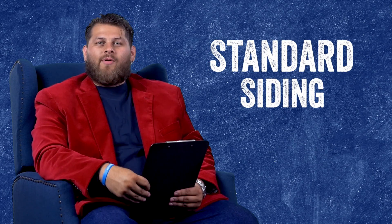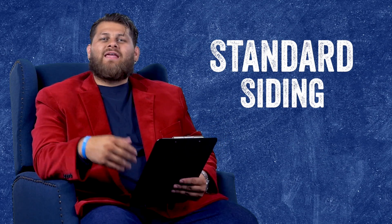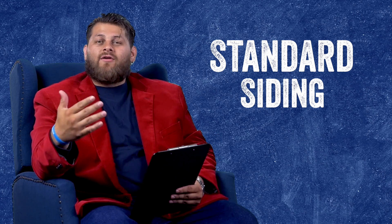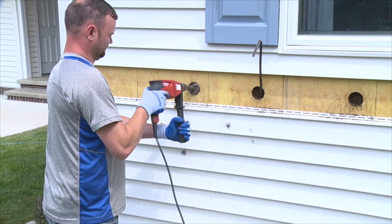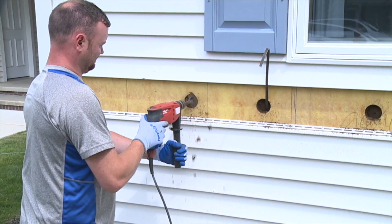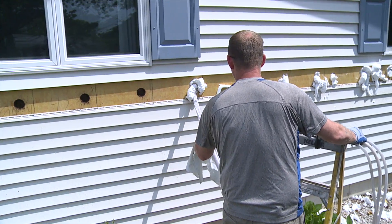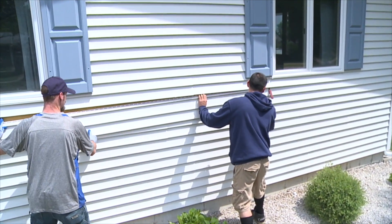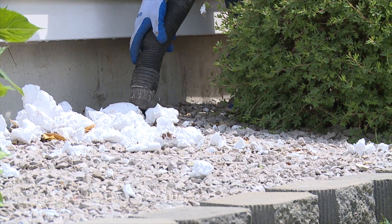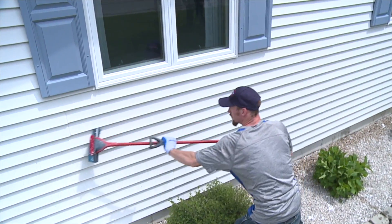Let's talk about how we would insulate a house with standard siding — either horizontal vinyl or aluminum siding. About halfway up the wall, we take a single strip off around the entire house. After that, we drill about a two-and-a-half inch hole into each stud cavity. We then fill every stud cavity up with foam. Once we're done, we plug that hole and put the siding right back on. Realistically, there should be almost zero trace that the crew was ever there.